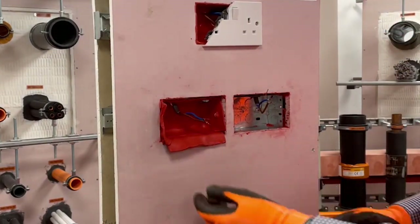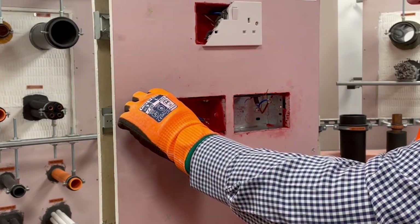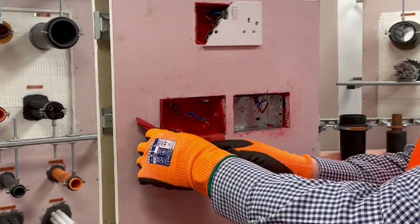Once the putty has been firmly pressed into the socket box, you can then trim off any excess putty flush with the front face of the plasterboard.